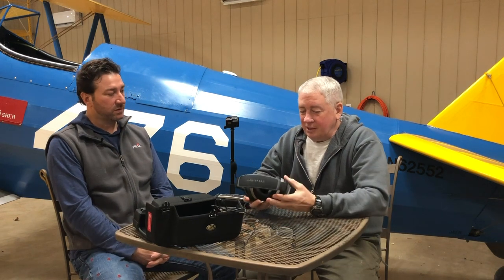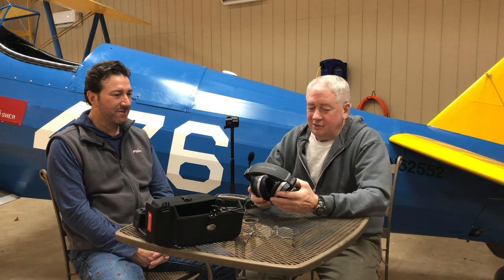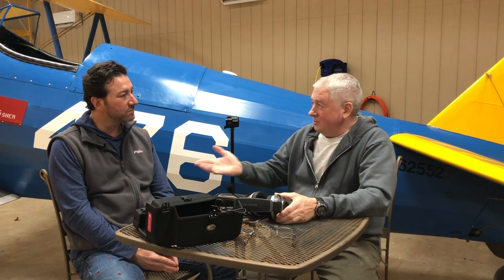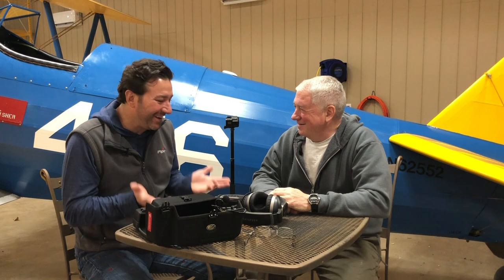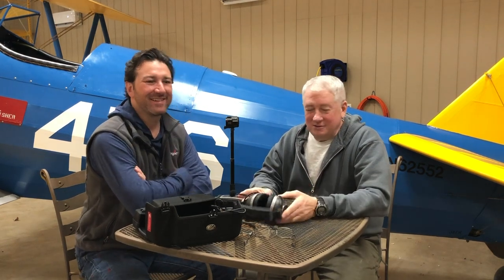This is the Lightspeed Tango. I give it a thumbs up - I like it and use it all the time in the Bonanza, though high noise environments it doesn't do that great in. Sean is going to give it a sideways thumb, hoping he had a bad unit. So you can make your decision whether you want to try this one or not. Thanks for watching - see you next time on Flywire.